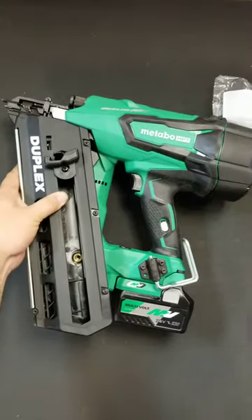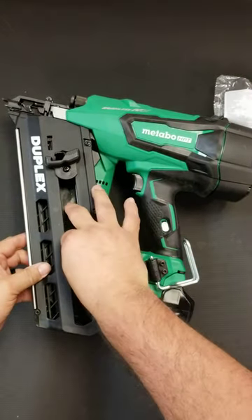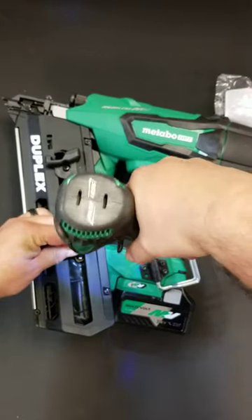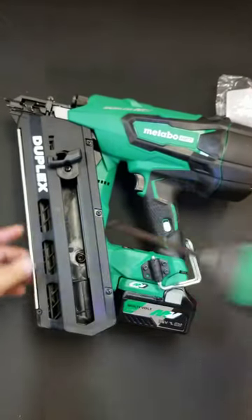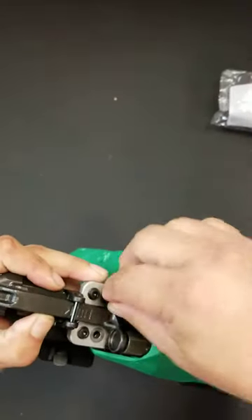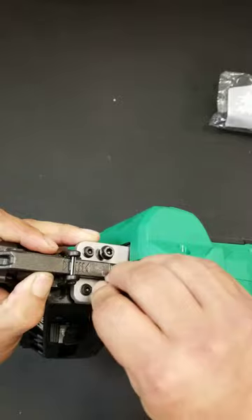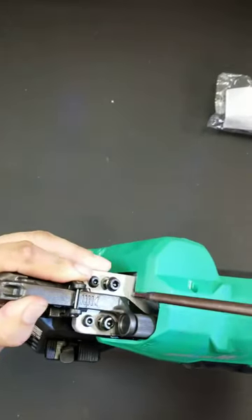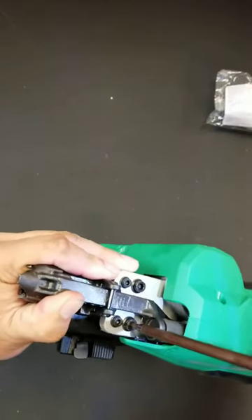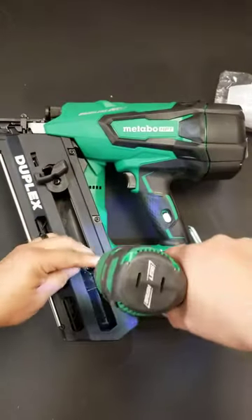And put it back together. Put the bolt in the back first — don't tighten it all the way right off the bat, leave it a little loose, so your front bolts have a little bit of slack and can be moved around. Put your front bolts in and tighten those back up. Then tighten the rear bolt back up.